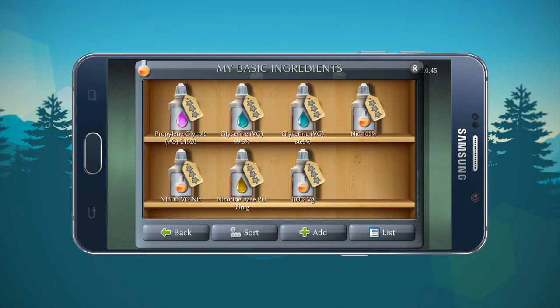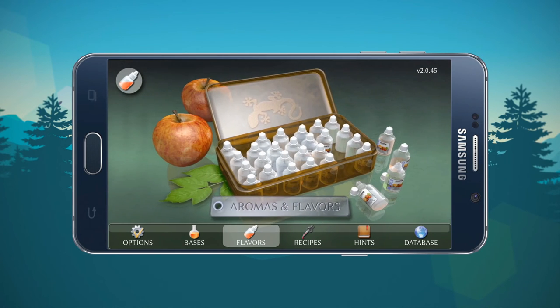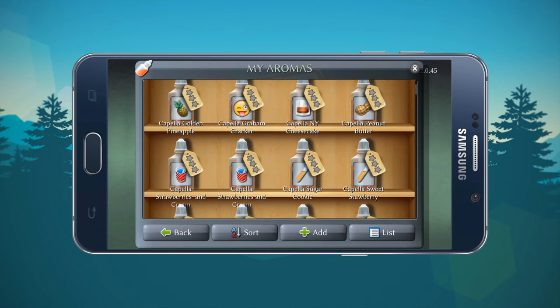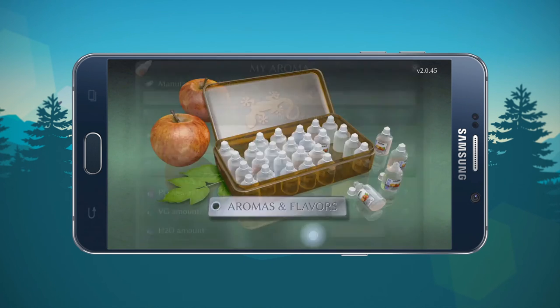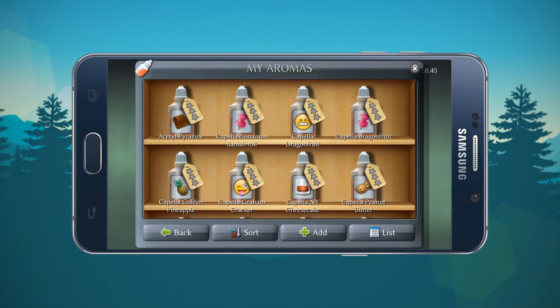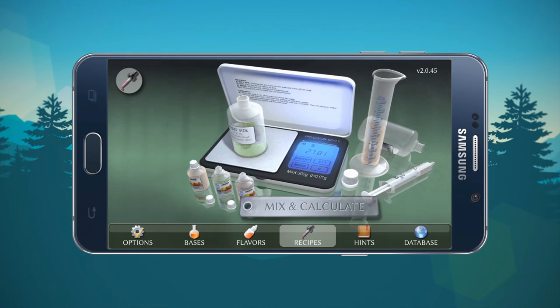You can change the listing from a virtual shelf to an actual list. You can sort A to Z, Z to A, by rating, or by cost. I prefer A to Z because it's the simplest and most logical form of keeping track of your stuff. Moving on to flavors — I have too many to show you. To add a flavor ingredient it's the same deal as with basic ingredients, and you can also change the listing from a virtual shelf to a list.